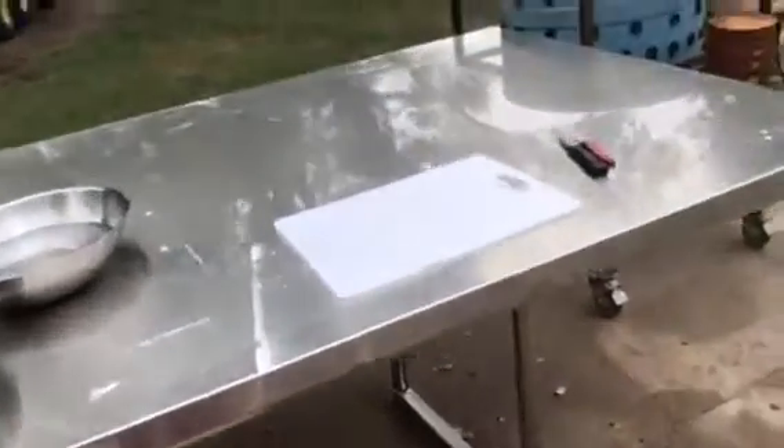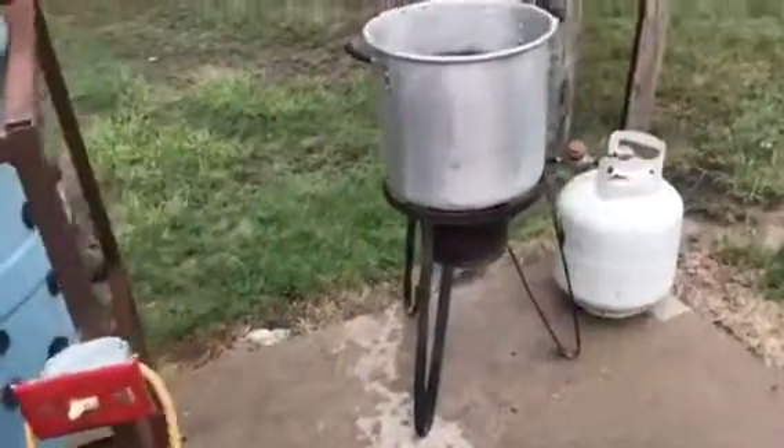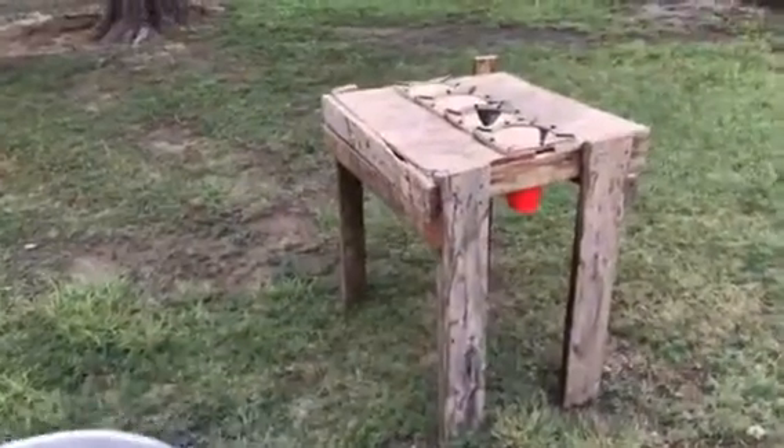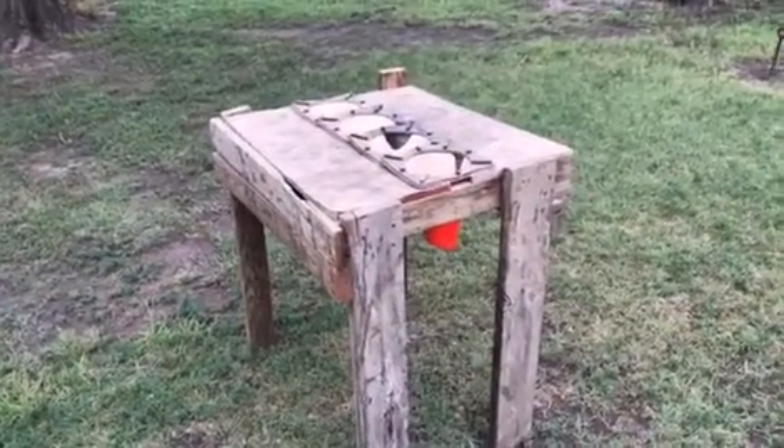I just wanted to let you know we're getting ready to process chickens, but all I'm going to do here is show you my setup. This is how we do it. The old farmer built a table and put cones in it — that's where he dispatches the chickens.